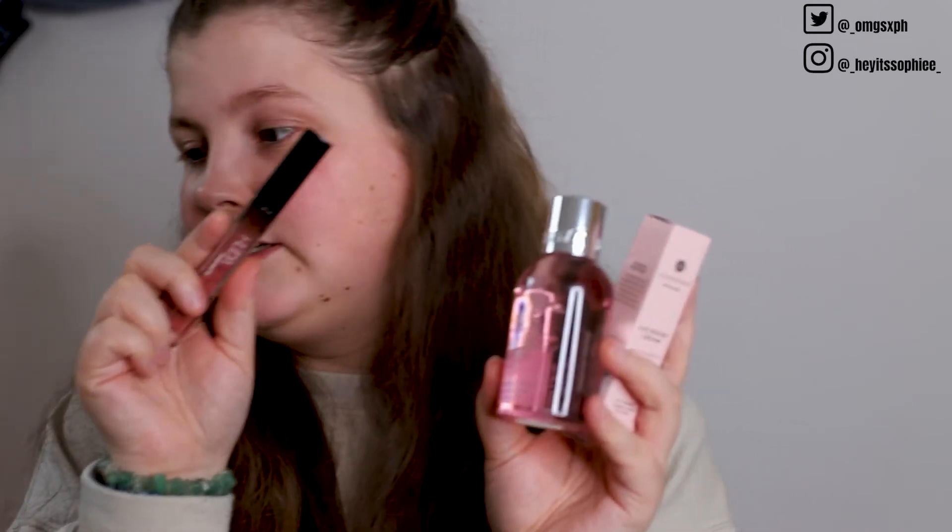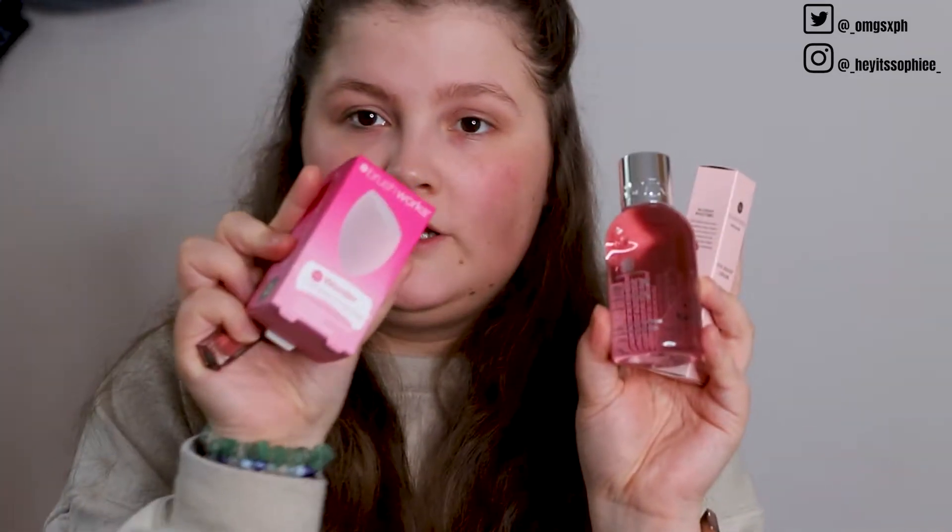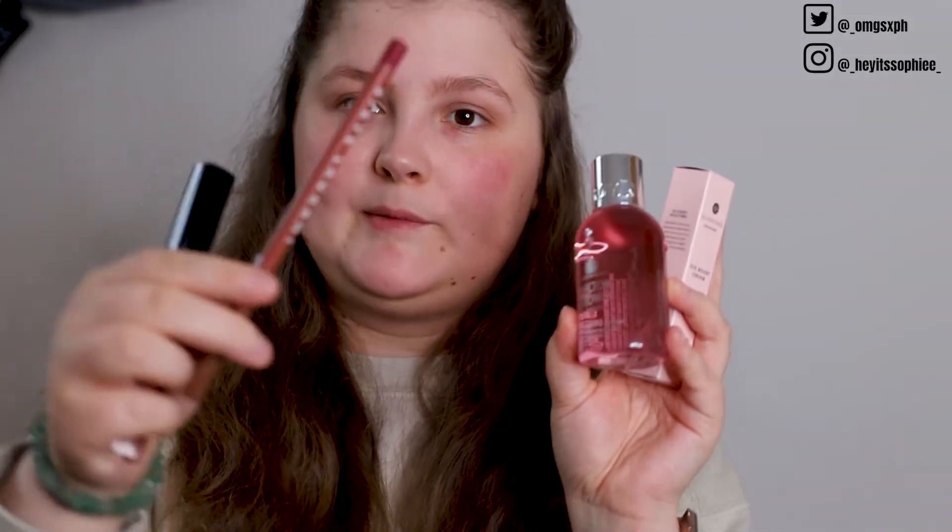Just a quick recap: we got the GlossyBox Eye Cream, the gorgeous Molten Brown shower gel — I feel like my partner Connor is going to be obsessed with this because he loves nice scents — the Huda Beauty liquid lip, the sponge, and the lip liner. So those are our five products.